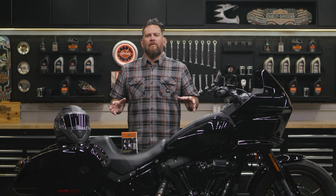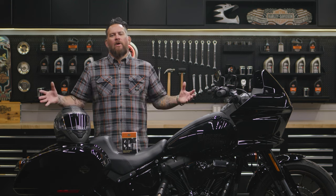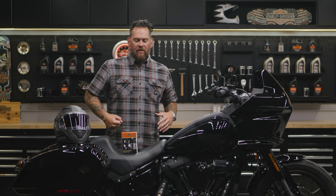I'm Jared DeAnda and we're talking about locking up your lid. Keep your helmet safe — no more dropping it or misplacing it, so when you go somewhere you don't have to carry it around.